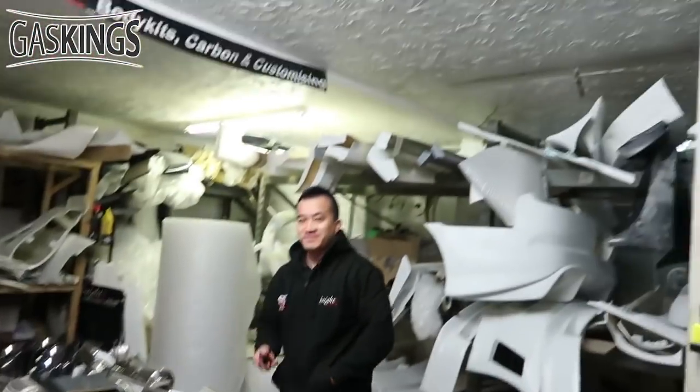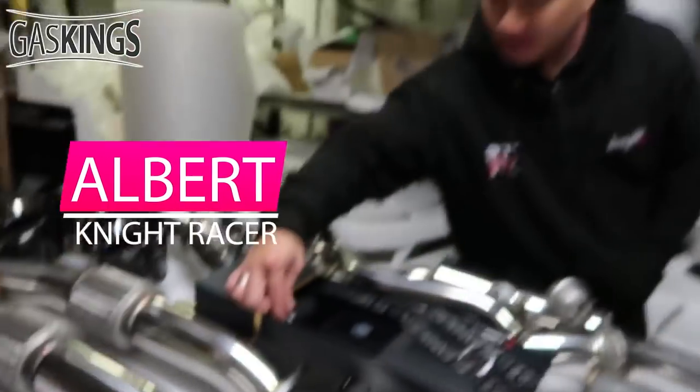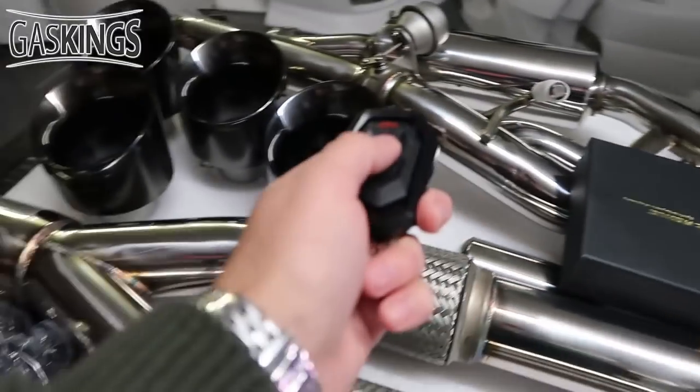Wow, you are beautiful — and I'm talking about the exhaust! Wow, that is nice. One of the nicest exhausts I've ever seen. It is very well made. That should open up nicely. Have a listen!